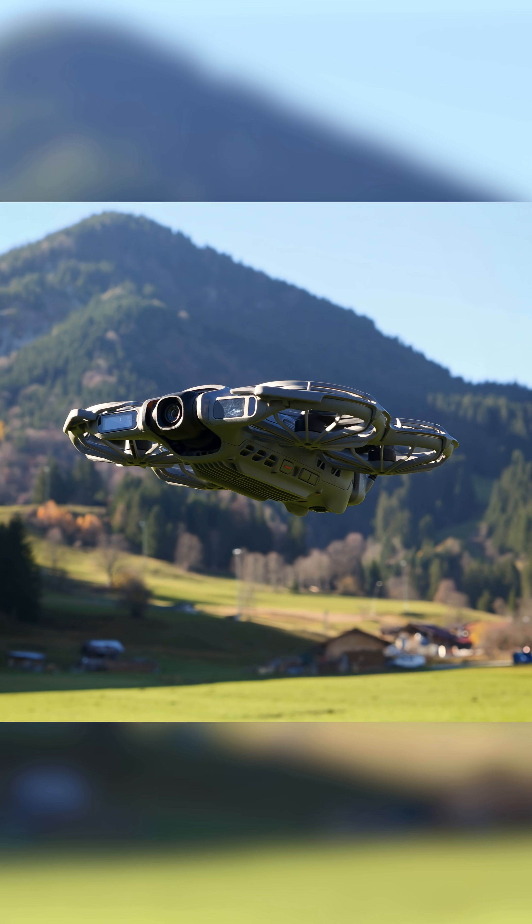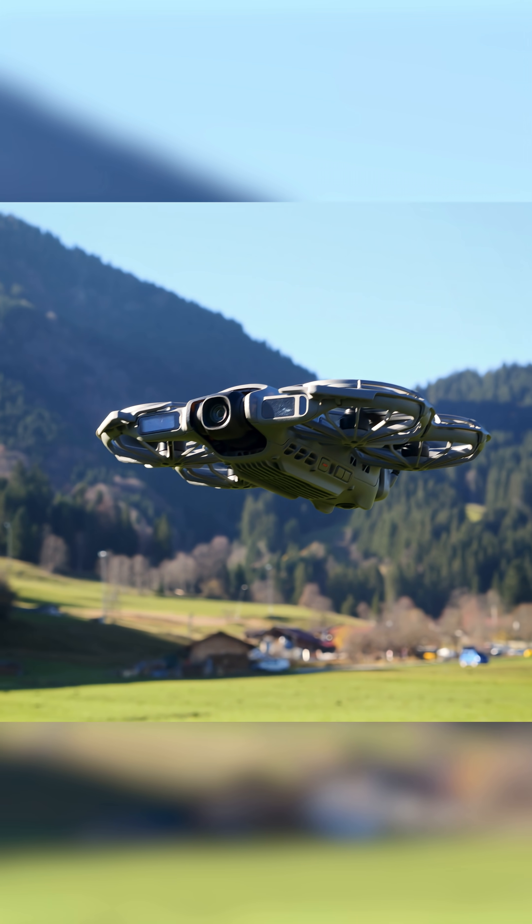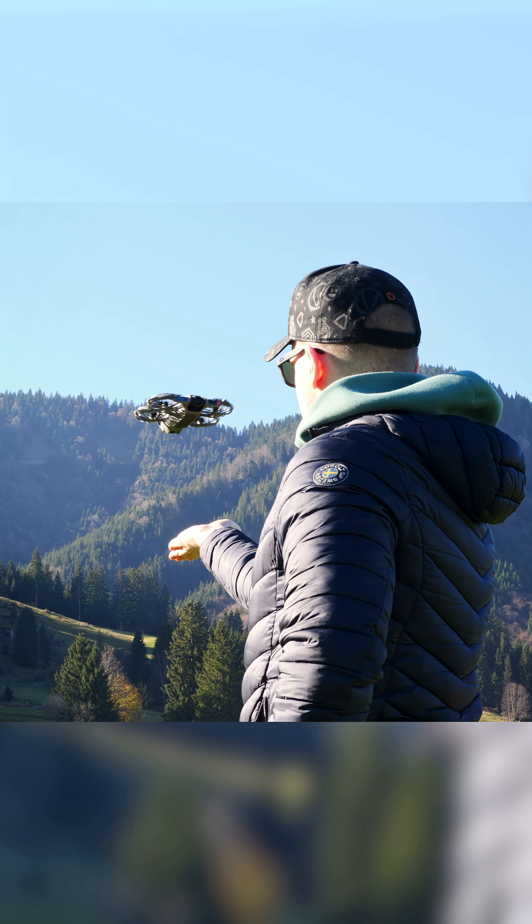This is the DJI Neo 2, and it's probably the most beginner-friendly drone out there right now, with a starting price of just under €240.